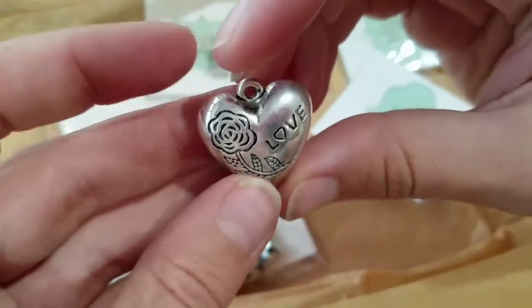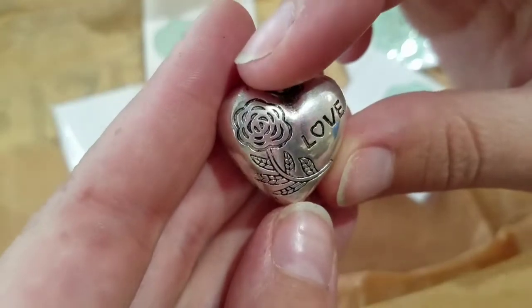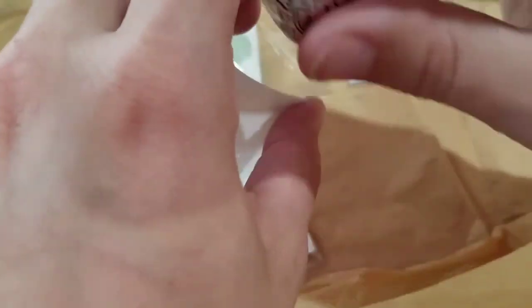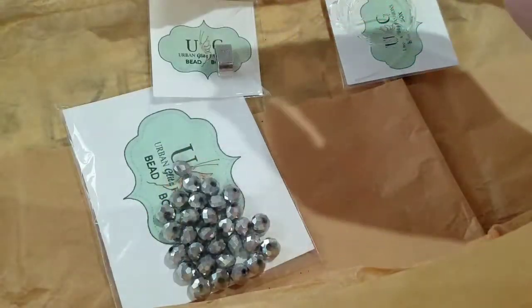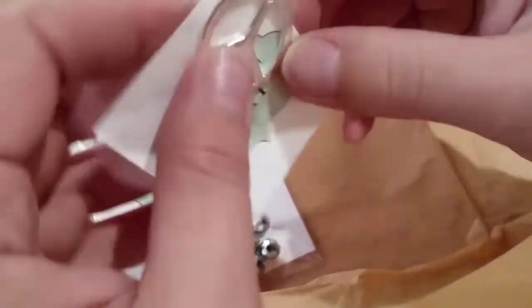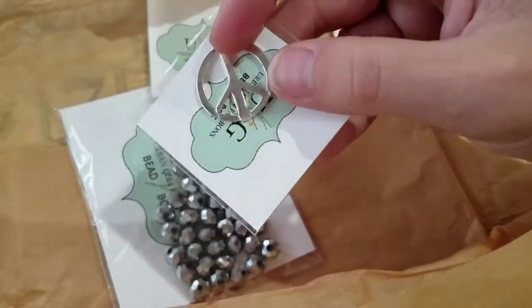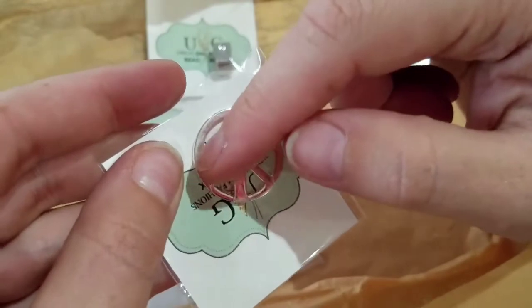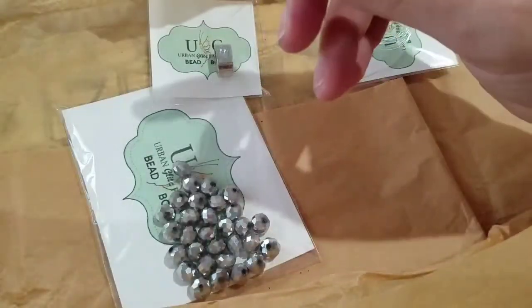So this is a pewter heart charm and it feels like it's hollow, which is cool because something like this can get so heavy — but it's really detailed and it's got that antiquing, which I am so in love with right now. I used to be all about shiny silver when I first started, and then I realized how cool the antique stuff is. There's also the silver-plated peace charm — you could fill this in with resin as well, different colors, make it kind of like a rainbow thing.